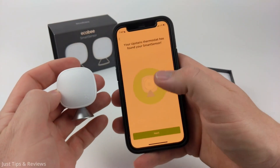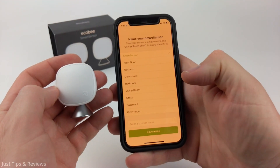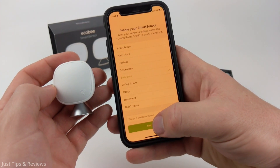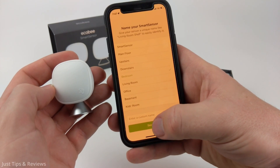After we've pulled the tab out it should connect, and we can select next then assign which room it's going to be in. It's going to be in my bedroom and then you can save the name. You can also give it a custom name if you want.